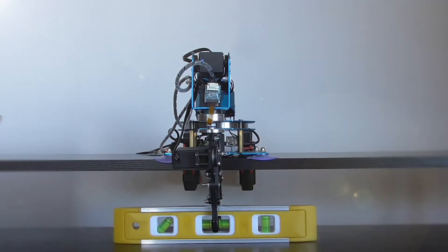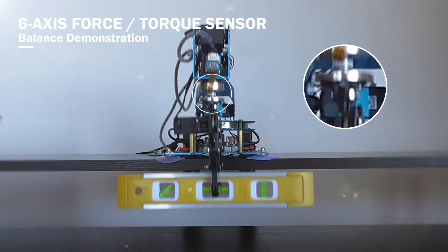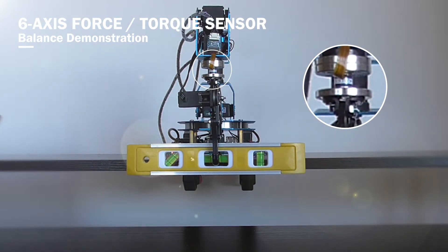In this experiment, the MMS-101 is used to monitor forces and moments from a toy robot arm while picking up a level at two different locations.